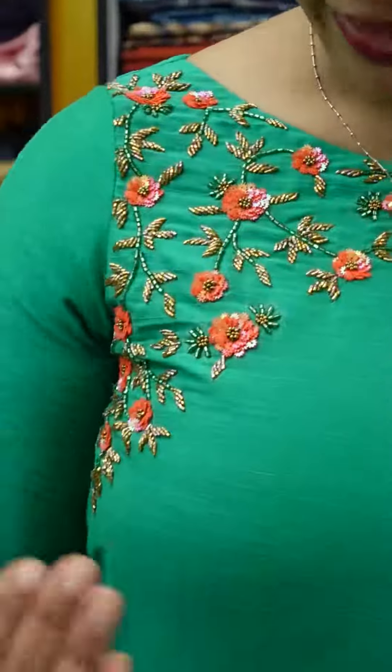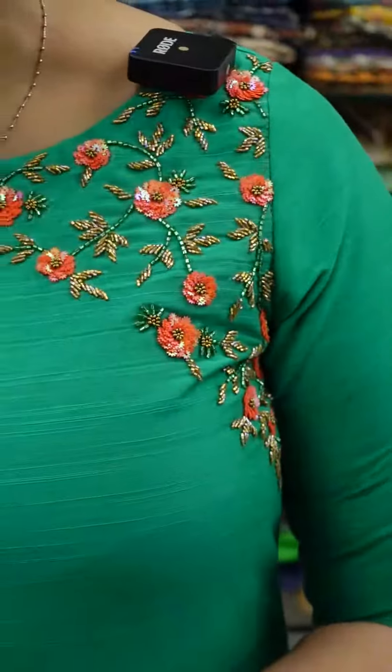Hi friends, welcome to this video. I'm going to show you how to use this petri. It's simple to use a slupchandari fabric. It's not a handwork. It's a white orange double shaded sequence.